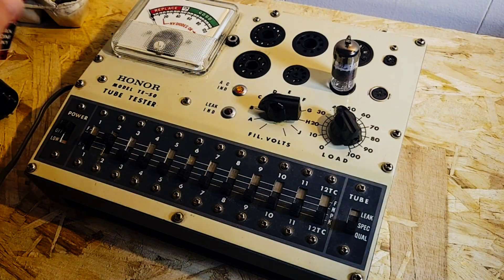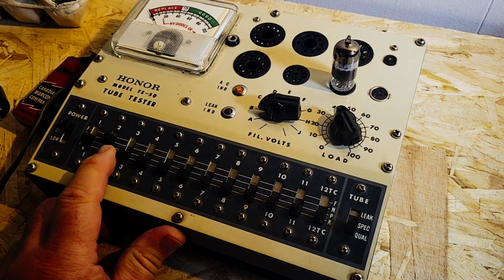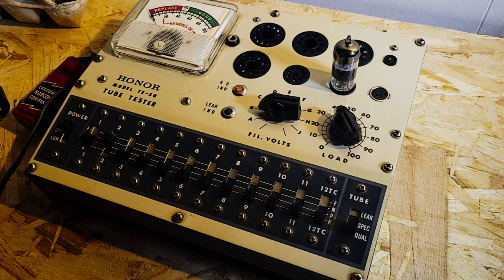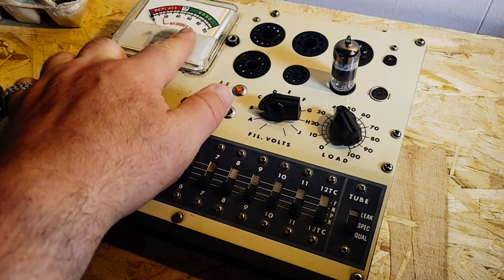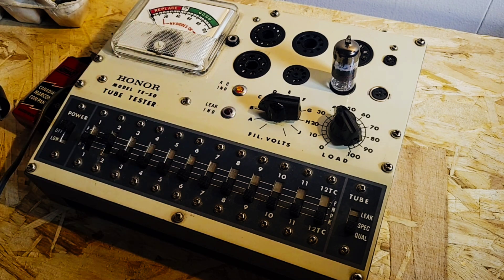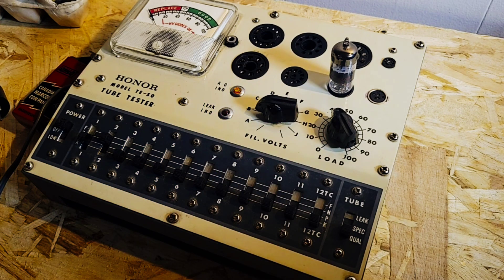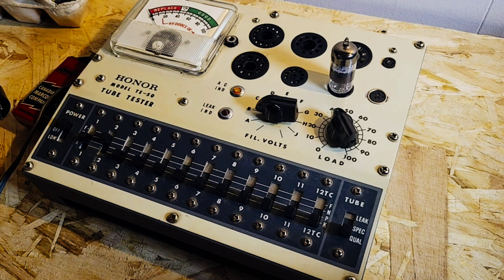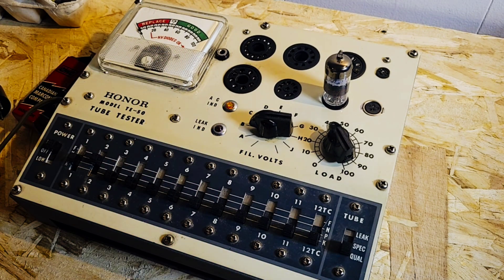So according to the chart for 3BC5, N was on 2 and P was on 1. We've hit these switches accordingly. Right now we're not getting any indicator on the meter itself. This is basically a new tube, correct? Yeah, these are all new tubes. So we're not getting an indicator for the actual status of that tube.